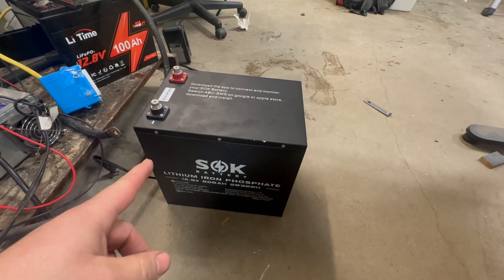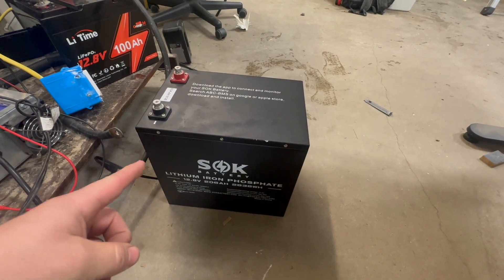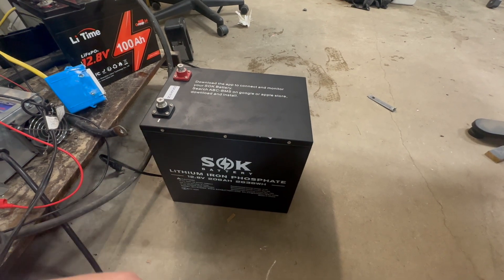The way this battery is supposed to work is if we apply power to it, it will start warming before it allows charging. So let's give that a try.